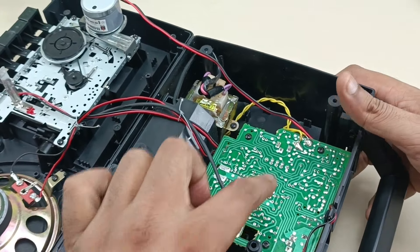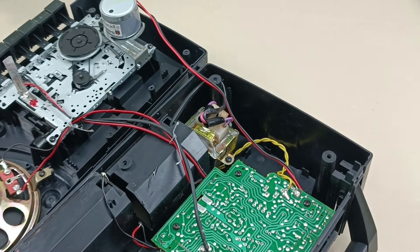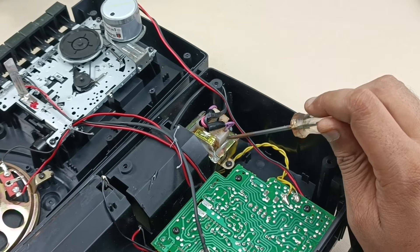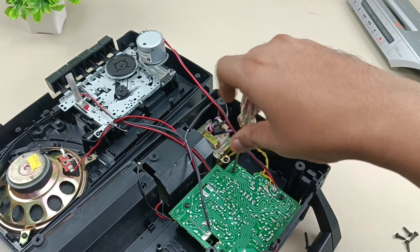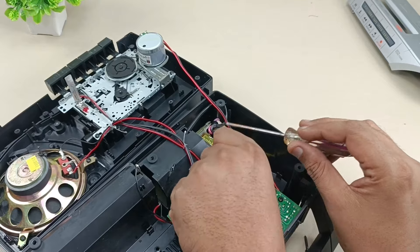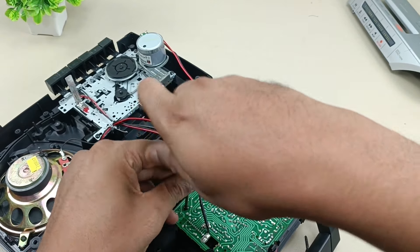Let's take these four screws out and see what is the back side of the motherboard. This is the transformer here — a small mains transformer. This will work as a six volt AC transformer, alternating current. I'm just taking out these four screws of the motherboard.